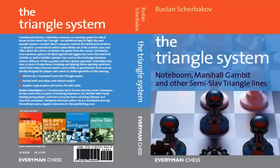Hi everybody, this is Byron Jacobs for EverymanChess.com making a short video about a new book, The Triangle System, by Grandmaster Ruslan Shcherbakov. This book will be available in the UK and Europe in February 2012 and in the United States in April 2012.